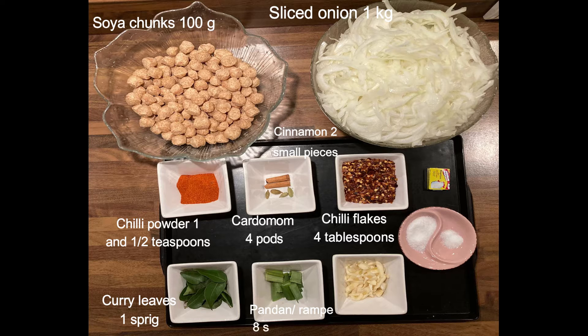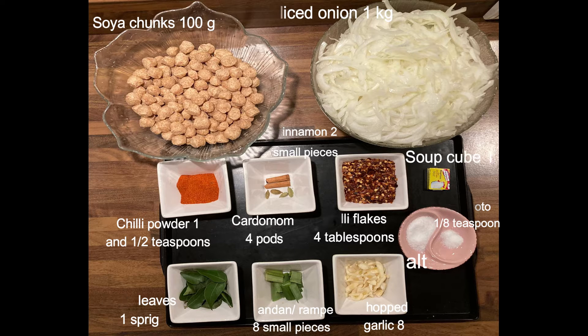Curry leaves 1 sprig, pandan leaves or rampe 8 small pieces, chopped garlic 8, salt according to your taste, ajinomoto 1/8 teaspoon, and soup cube 1.